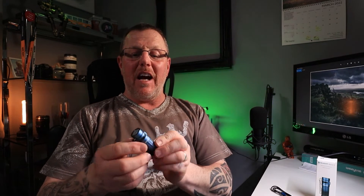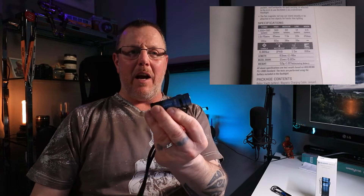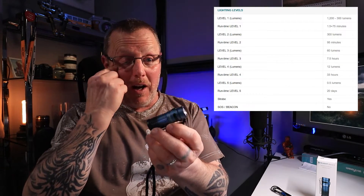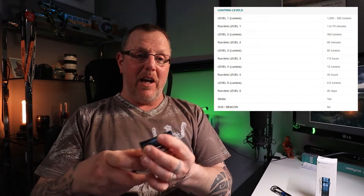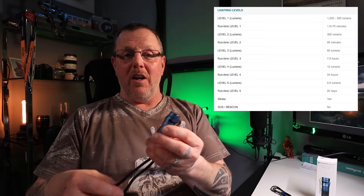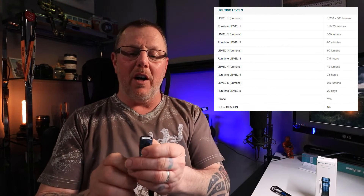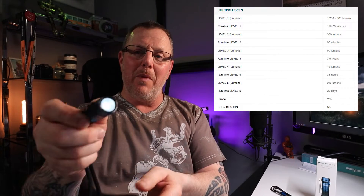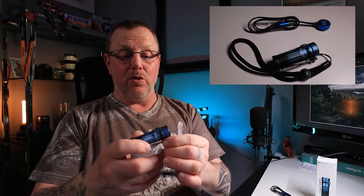Brightness-wise, this is actually 1,200 lumens — that's the maximum output on turbo, level 1. Normal operating is level 2, which is 300 lumens, and it goes down to 95 lumens, 60 lumens, 12 lumens. If you press and hold, you get a little map reading light, like half a lumen, and it will stay like that for 20 days.